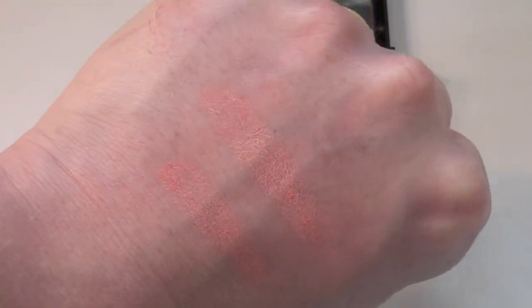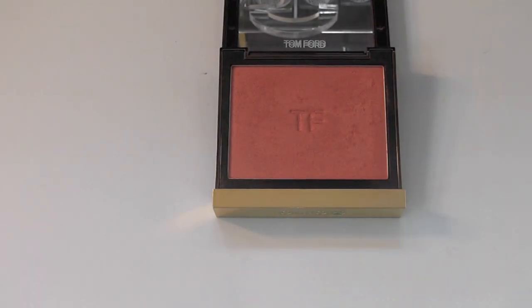Swatched on the back of my hand, you can really see the kind of golden, orangey burnt tone. While it's not reminiscent of NARS Taj Mahal, this is a wonderful blusher for those of you with deeper skin tones — it can add that kind of gold to the skin and certainly counteract some of the ashiness that we can get with deeper skin tones. I absolutely 100% recommend this.